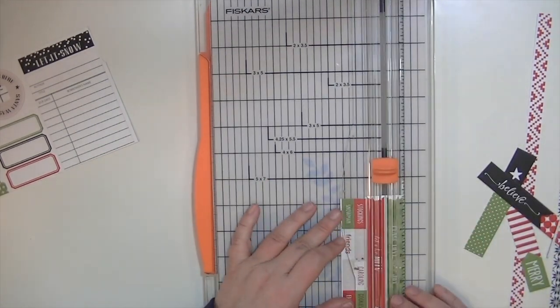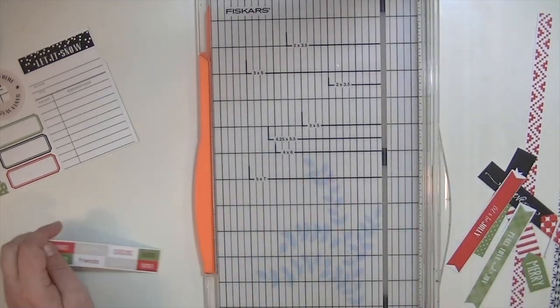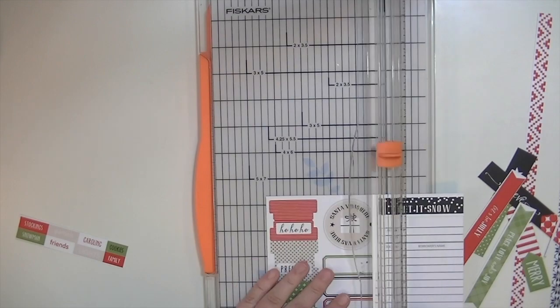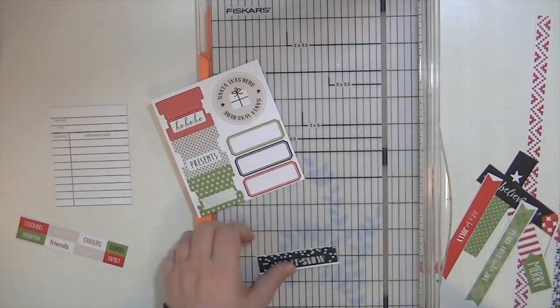I just happened to make that and then decide to use this kit with it because I love this kit and the Christmas colors — I think the gold embossed vellum goes just perfectly with it. So I'm just going to kind of go through the steps of the layout right here.